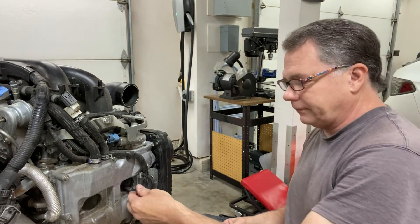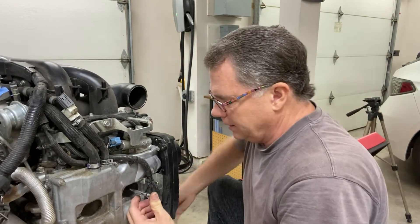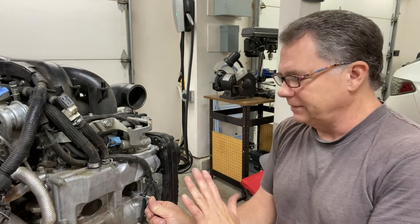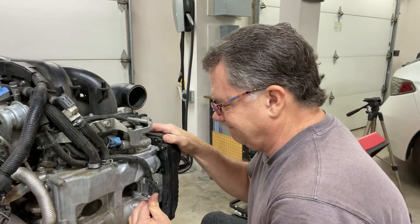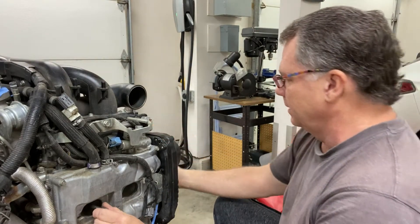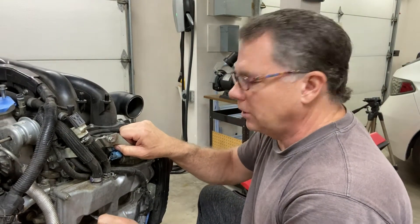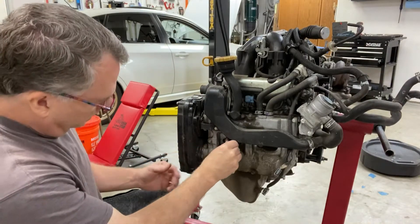Let's look for play in the bearings. I put a rod into the cylinder, spin the motor until it comes out, wait until it starts to go back in, then apply pressure to the top of the piston. If it slides down, you have a bearing issue. Cylinder number one — no movement at all, that seems good. Same thing with cylinder number three — no movement there either.